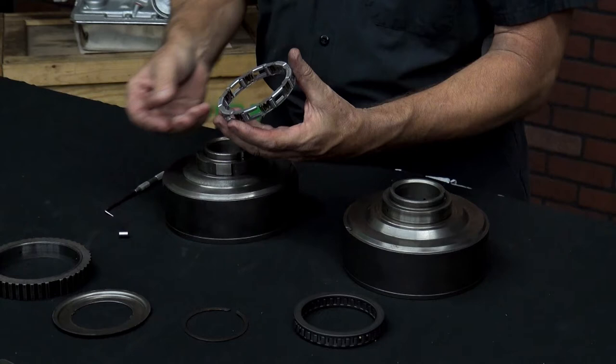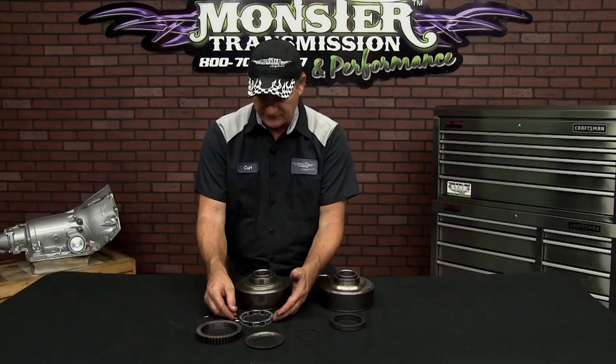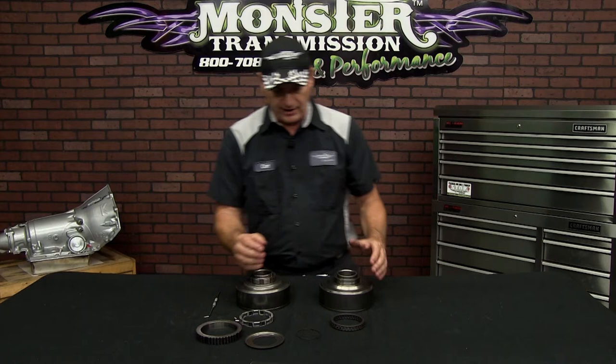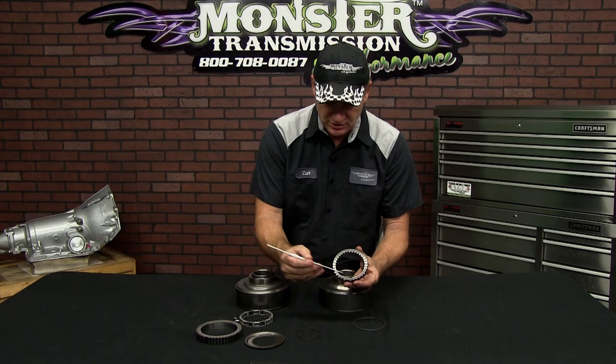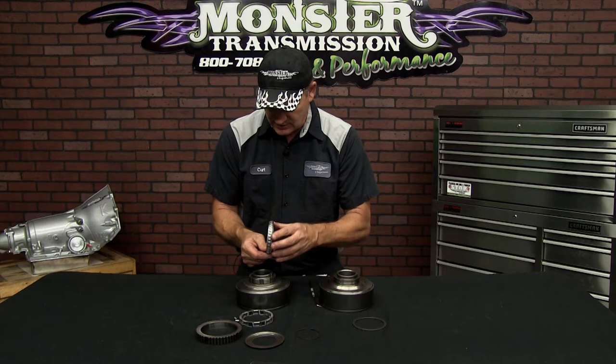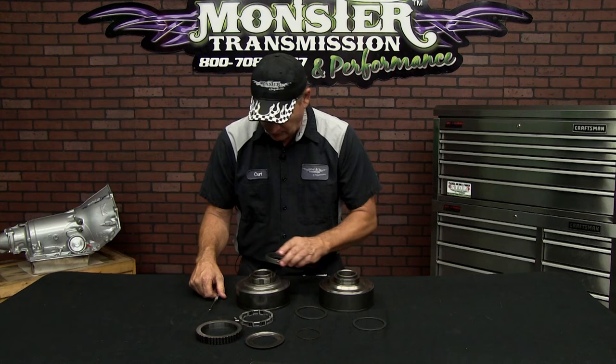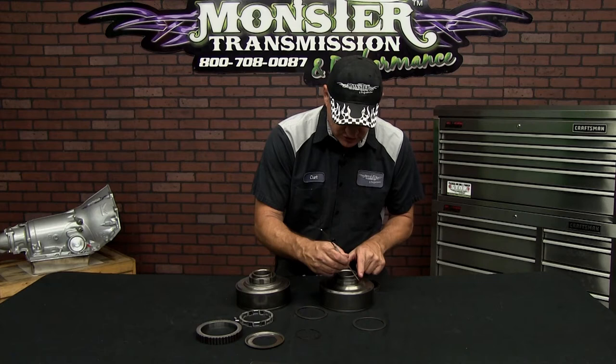Here is the eight-element factory sprag — you can see it kind of falls apart. It has eight roller bearings and eight springs. Now we have the new sprag. It's dual cage for extra strength and has 34 elements to hold against the surface of the drum. This obviously will not fit this assembly here, because the notches in the surface of this drum will not allow you to use the sprag on that drum. You must have a smooth cam — notice this area is smooth, hence the name smooth cam.